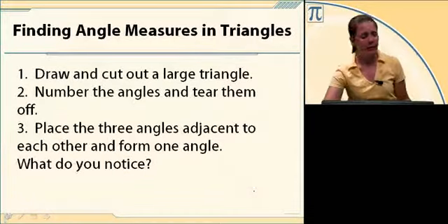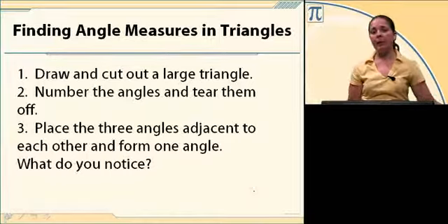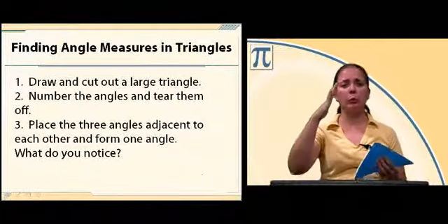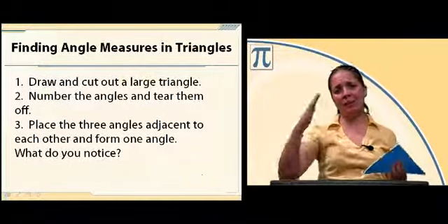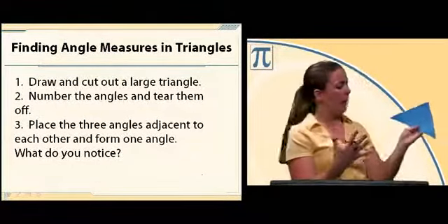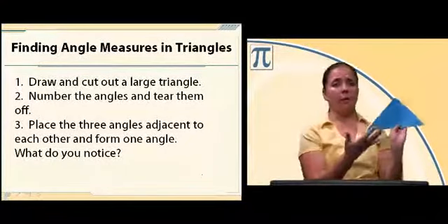We can start with an activity. What you need to do is grab a piece of paper, a ruler, and a pair of scissors. Draw a triangle, use the ruler to make those sides nice and straight, and then cut your triangle out. After you do that, go ahead and label the angles one, two, and three.